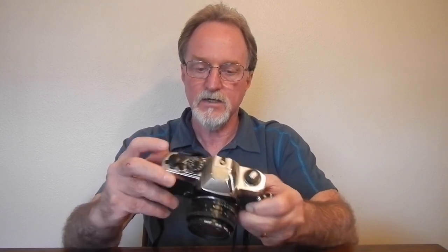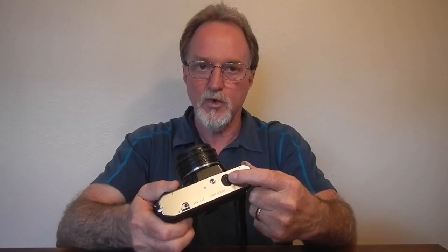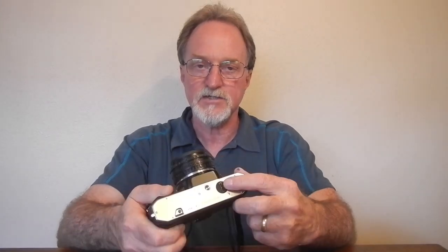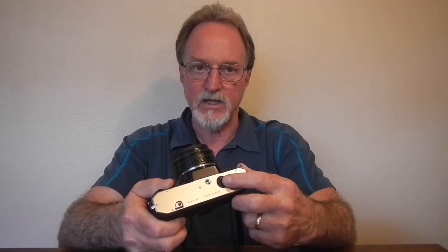The winder standoff turns on the meter and enables the shutter button. It's powered by two 1.5 volt batteries — LR44s work just fine, or you can use SR44s, which last a little bit longer. It's fully manual; batteries are only needed for the metering.